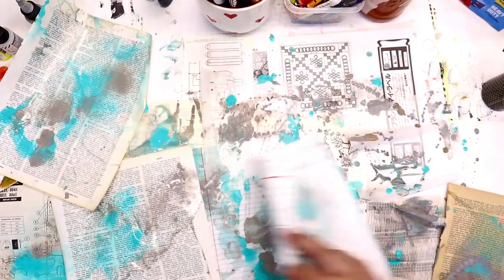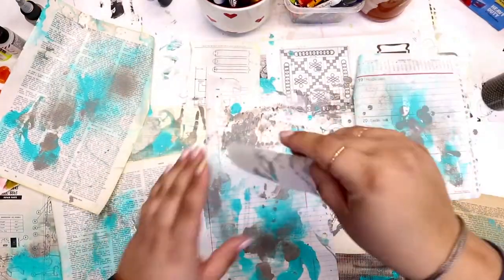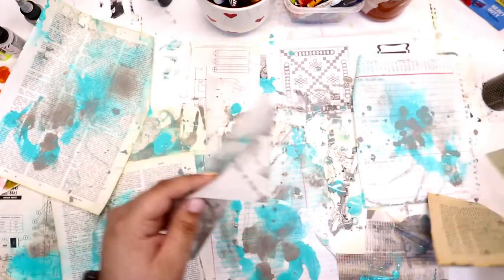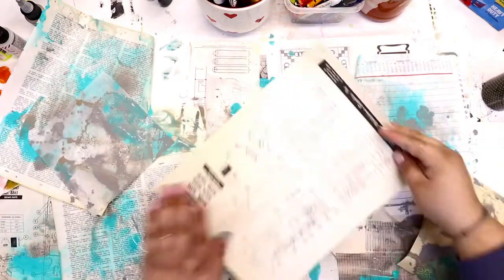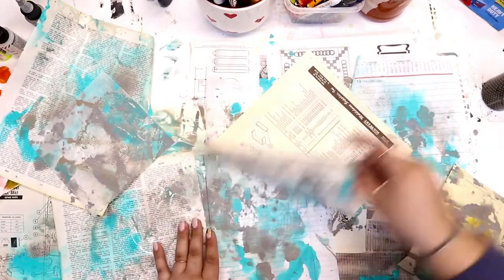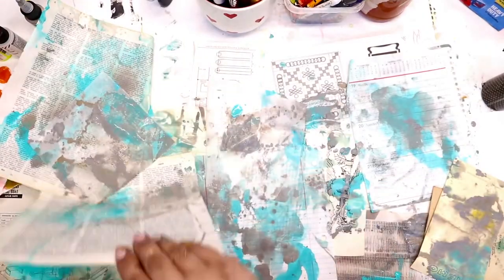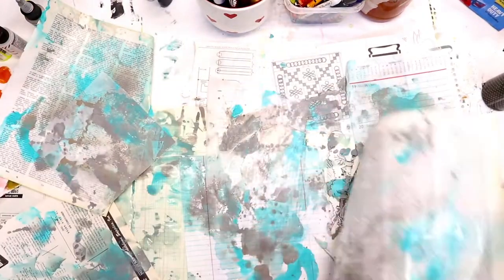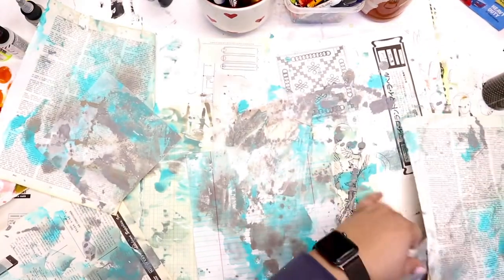I'm using the other papers to mop up some of that color — I don't want any of it to go to waste. I am not afraid of using a large amount of water. Sometimes the more water the better. It allows those colors to really spread organically in a way that we could not do if we were to put the paint on each page individually.